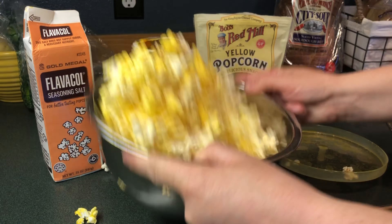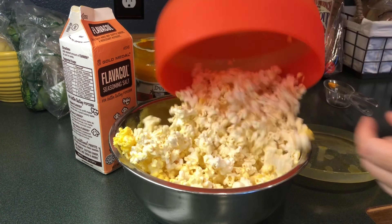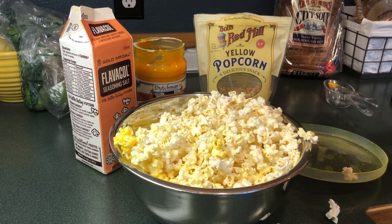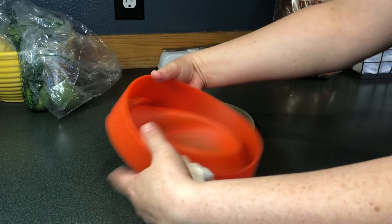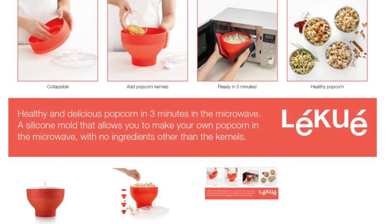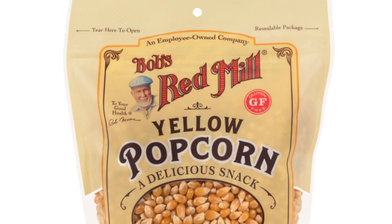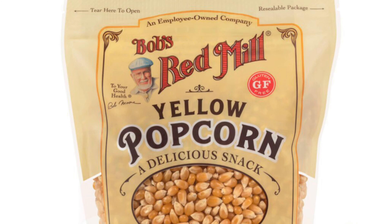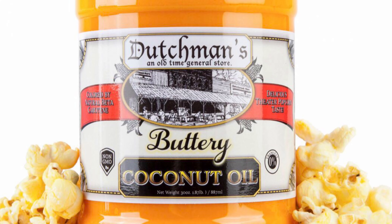And then you just toss it around to even everything out and then eat. It's very easy — it happens in less than three minutes. I really enjoyed the products and I've tested many different ways to create movie-style popcorn without having to buy the pre-made bags. This is inexpensive and even my 10-year-old daughter can make the popcorn now.